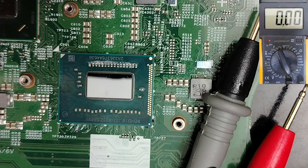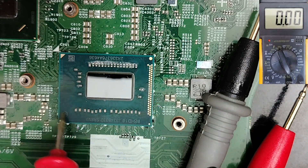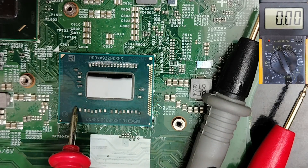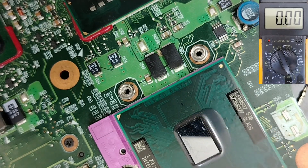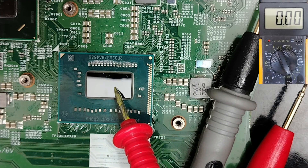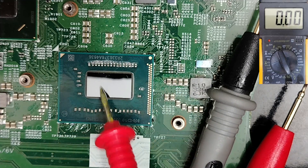Welcome. Today's course is about how to detect short circuits in a motherboard with an integrated CPU. This is basically an integrated processor connected to the board — it's not like old processors that we can remove. I will show you how to detect a shorted CPU circuit even if the processor is not removable.